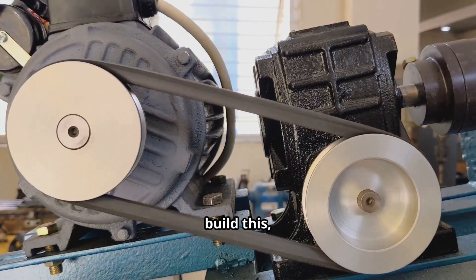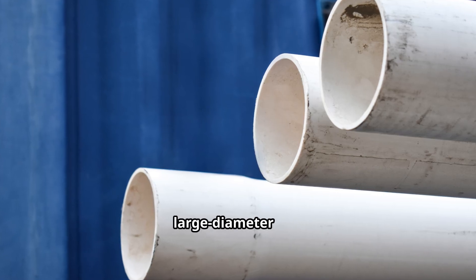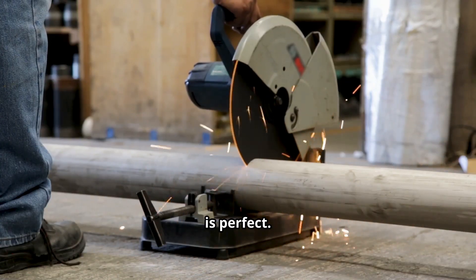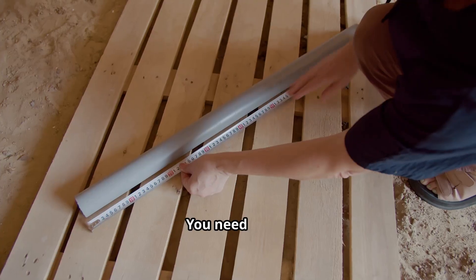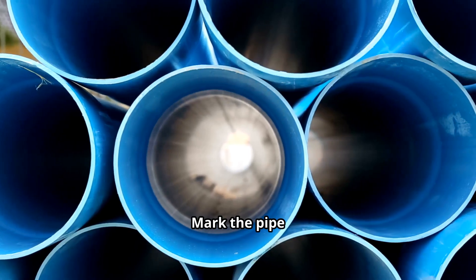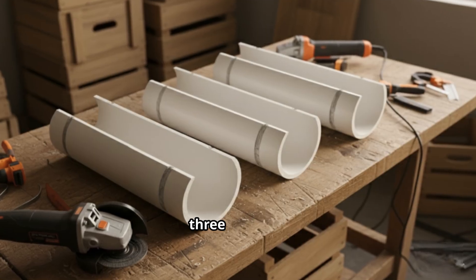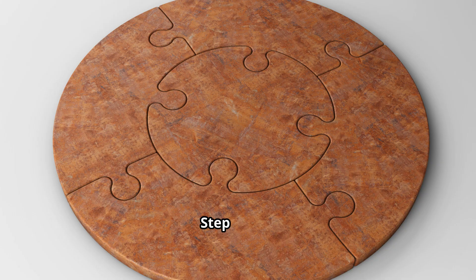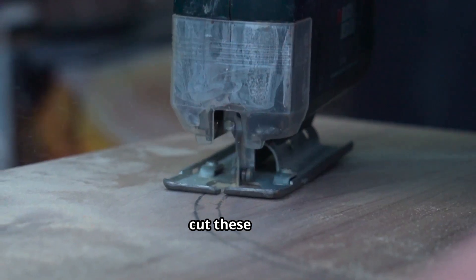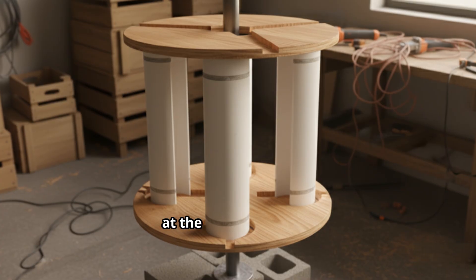Let me show you exactly how to build this step by step. Step 1: Get the turbine blades. Find a large-diameter PVC pipe from a construction site or plumbing supplier — 10 to 12 inches in diameter is perfect. Step 2: Cut the PVC blades. You need to cut this pipe lengthwise into three equal curved sections. Mark the pipe into thirds, then carefully cut along the lines using a jigsaw or handsaw. You now have three identical curved scoops that will catch the wind.